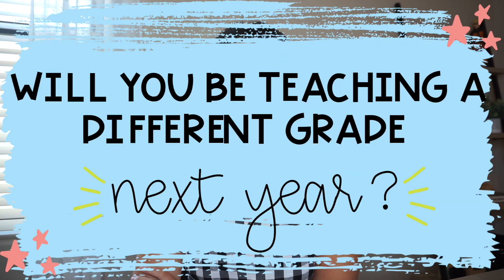Next question: will you be teaching a different grade next year? The answer is no — I'll still be teaching first grade at the same school. However, I will be in a different classroom, so be on the lookout for classroom setup vlogs, which I'm really excited about because this classroom is a tiny bit bigger and it's not a weird shape.